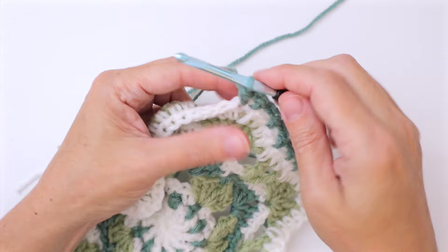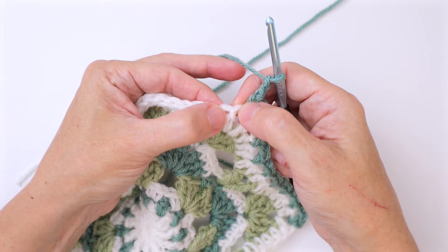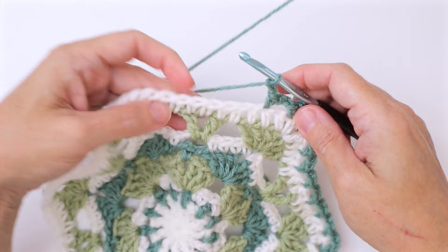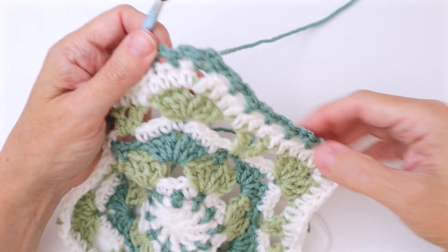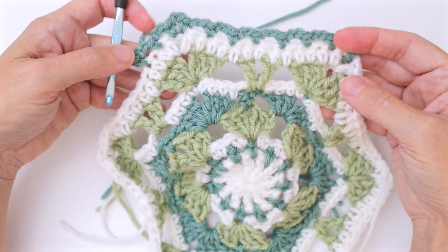Continue around each edge: chain two, miss a stitch, single crochet into the next, all the way across. Each edge will have six single crochets outside of the corners, with a chain two leading into each one. At each corner, work a single crochet, chain two, single crochet. Work that all the way around to the end of the round.